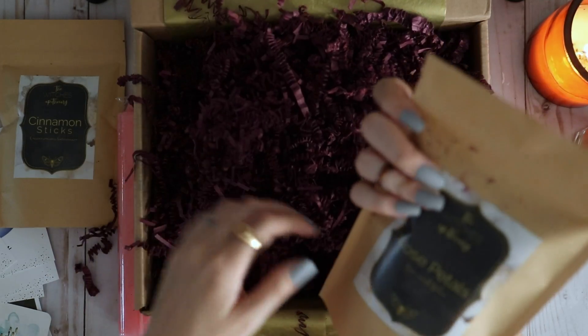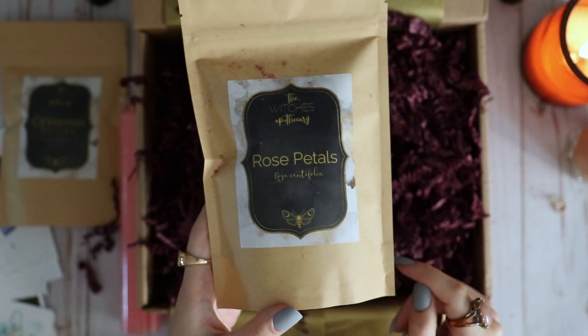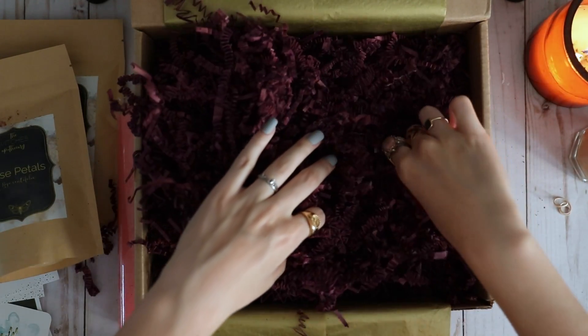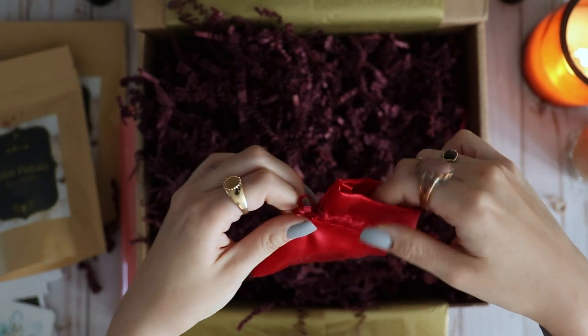Then we pull out our second herb of the box: rose petals. Rose petals are another herb I like to use quite often in my craft, so that was also a very nice surprise. Then we have the second silk bag.